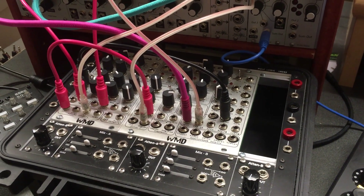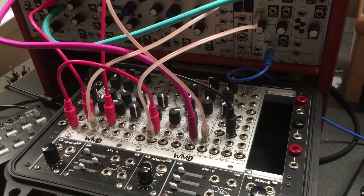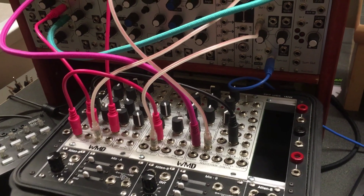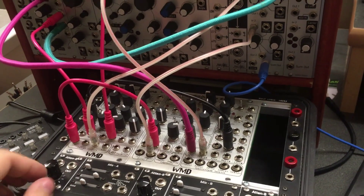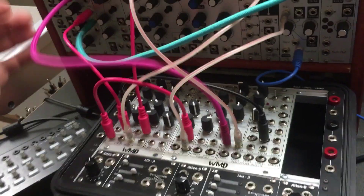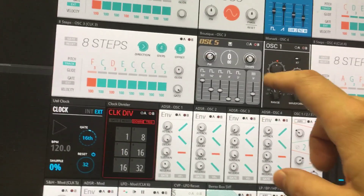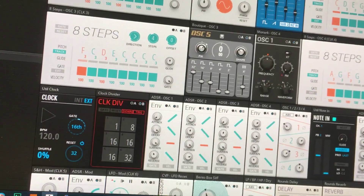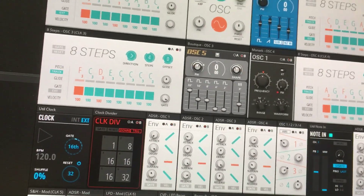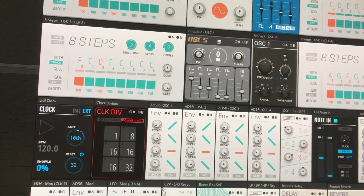Synthesizer enthusiasts, being the Freudian lot that we are, love to play with knobs. When discussing the merits of hardware versus software synths, one of the first things to come up is the tactile feedback of actually touching the synths — moving the sliders, turning the knobs, inserting the jacks. The same can't be said for software synths though; no matter how much we try, they just sort of exist on the screen. They do have advantages in that they're orders of magnitude less expensive and infinitely more expandable — you can have as many components as you want, as long as you have the CPU power to run them.